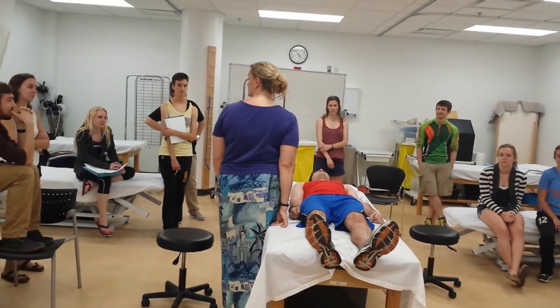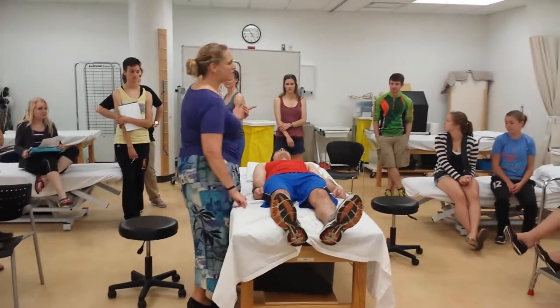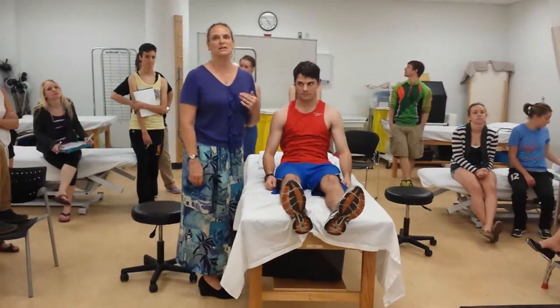So that's coracobrachialis. Let's go ahead and have you do that one, and then we'll probably stop. I'm just going to try to do the...